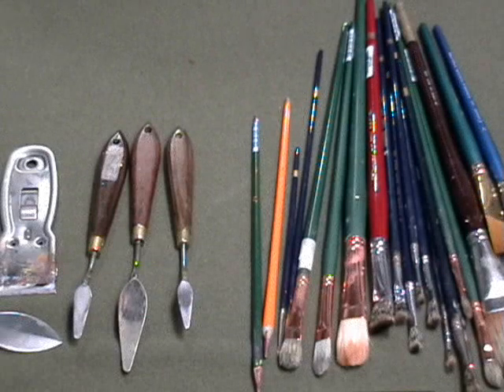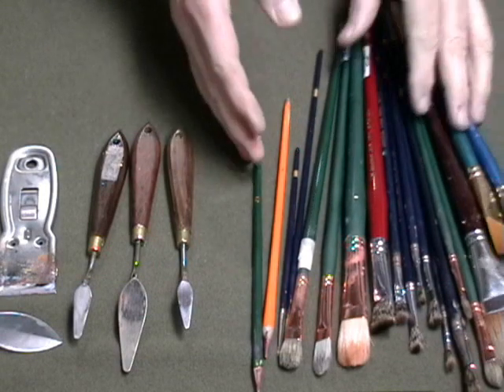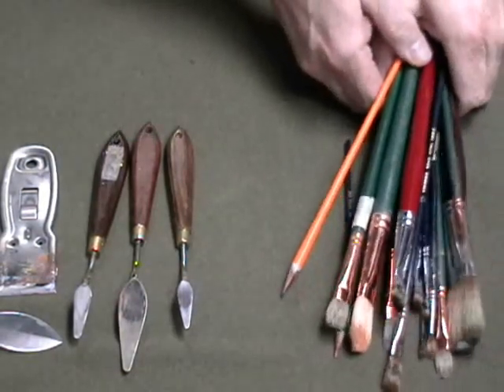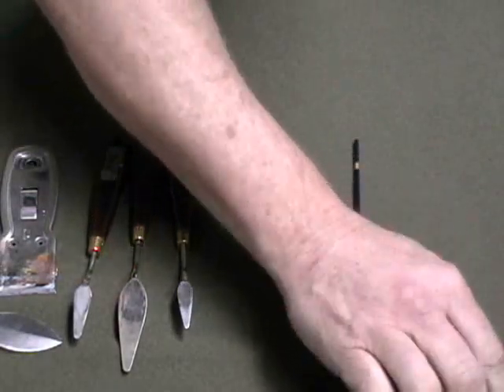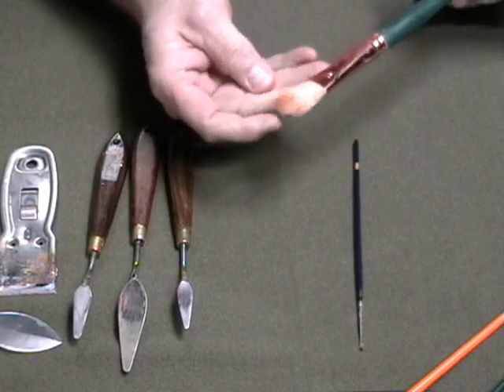I want to talk about brushes, knives, mediums, and a bunch of other things. Let's jump into brushes first. There are several different kinds, and the most common is a bristle brush, which is made out of hog hair — that's what this is, a bristle brush.